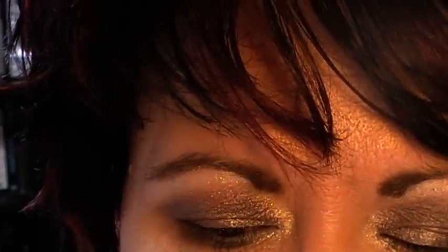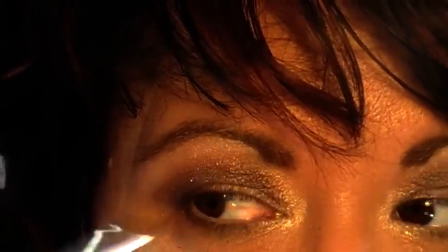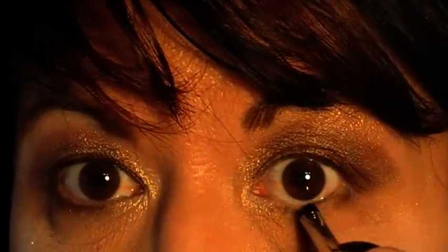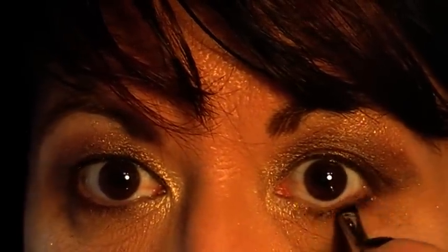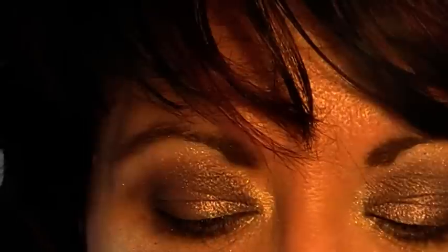Then I am just going to go in with my smudge brush, going back in with Elise, and just smudge in my under corner and drag that under the lower lash line. As you know, I like to marry my colors up so there are colors blending on both the top and bottom.